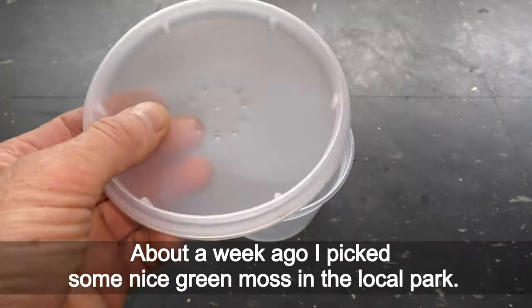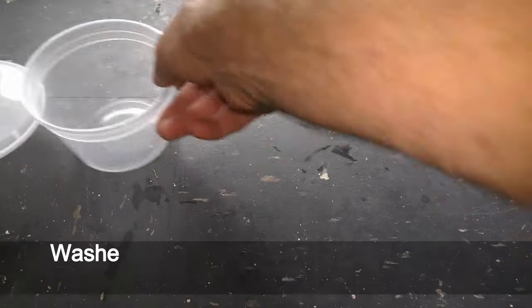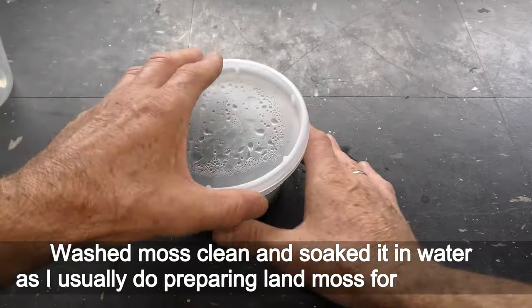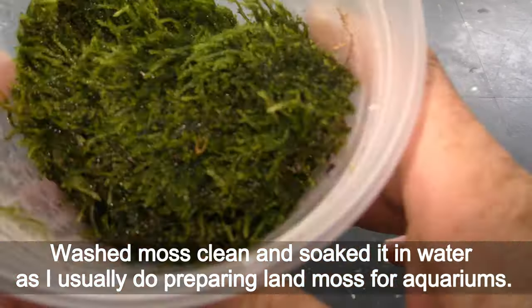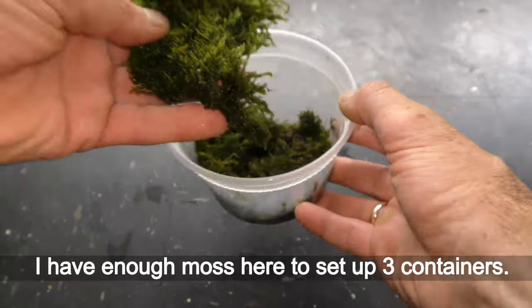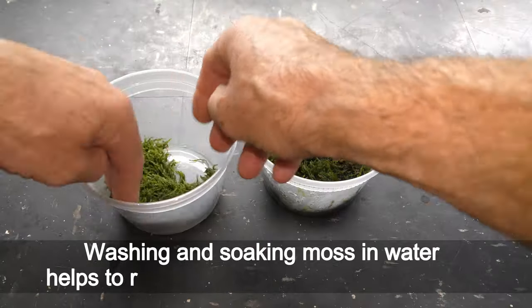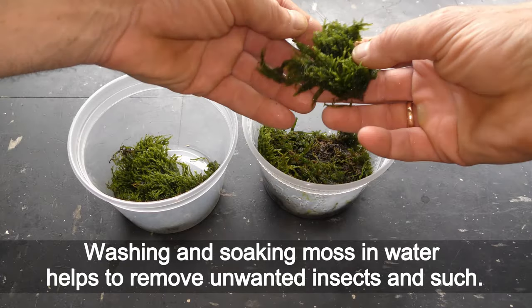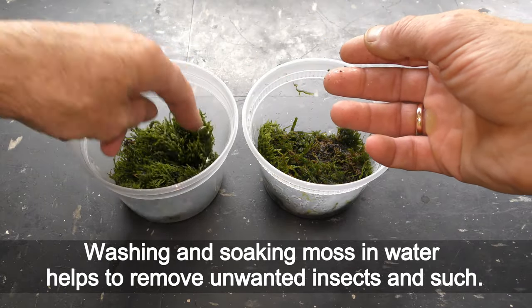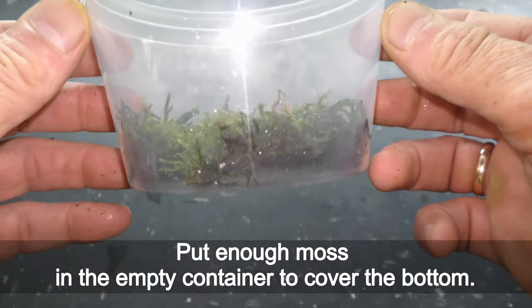About a week ago I picked some nice green moss in the local park. I washed the moss clean and soaked it in water, as I usually do when preparing land moss for aquariums. I have enough moss here to set up three containers. Washing and soaking moss in water helps to remove unwanted insects and such. Put enough moss in the empty container to cover the bottom.